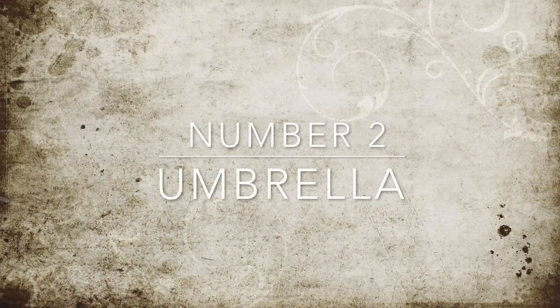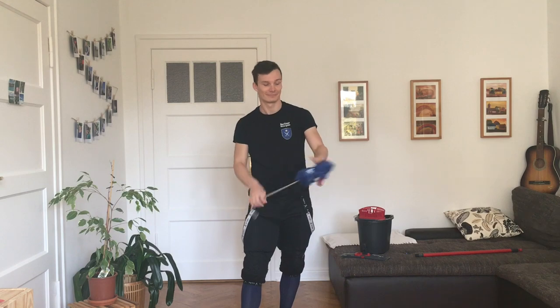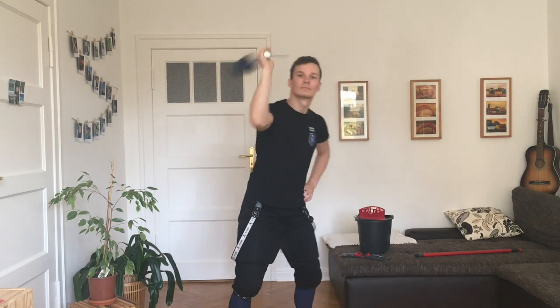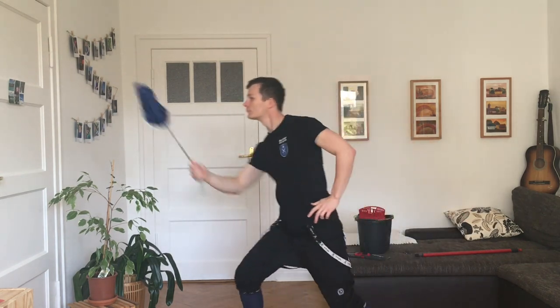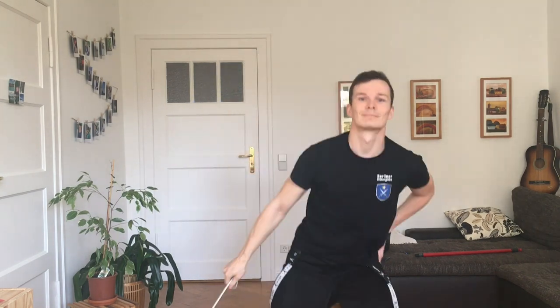Number two: an umbrella. A solid umbrella made of wood would be perfect, but actually this lightweight one is pretty okay too. The grip feels a bit off, but for the weight distribution that's fine, and it actually has a bit of momentum to it which helps.